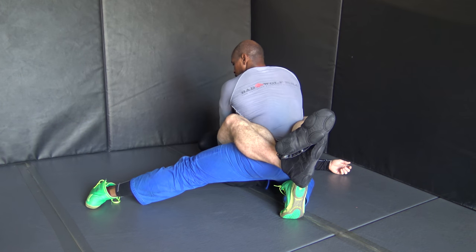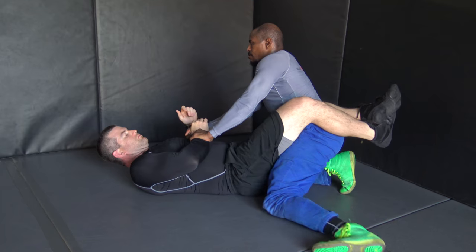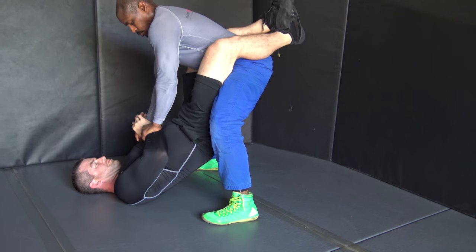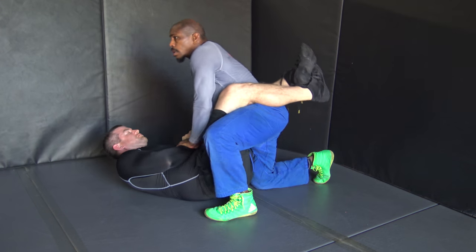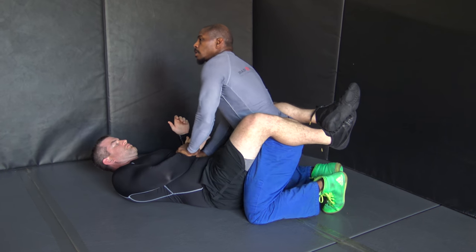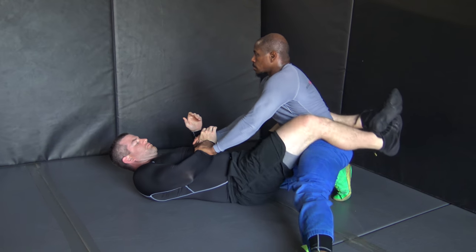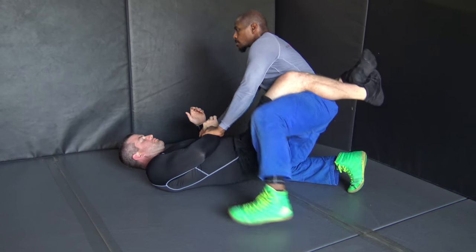Legs straight out, hips are down, foot right by the hip pocket. When we're ready to stand, we want to make sure we keep our arms completely locked out. From the side, you can see that my elbows do not bend. If my elbows bend, that's going to make it easier for him to break my posture down. When he breaks my posture down, that means I'm more susceptible to being submitted from chokes and arm attacks.